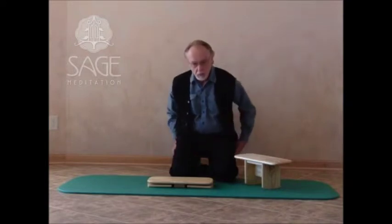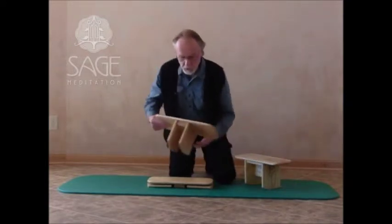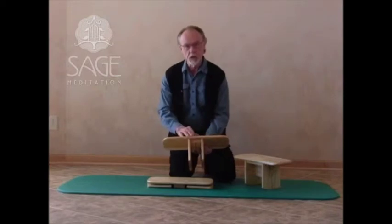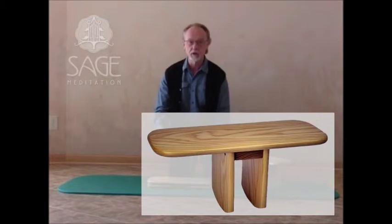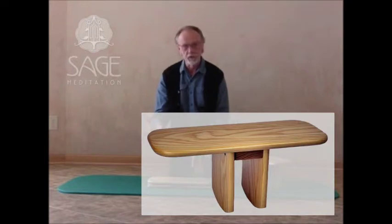Based upon that, I took a look at the product I was making, did a little bit of experimentation, and eventually came up with what is now called the Original Pi. This is the Pi Meditation Bench. For those of you who are paying attention, you probably noticed that it looks like the Pi symbol, and that's where the name came from.